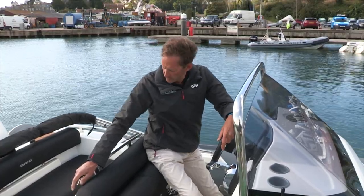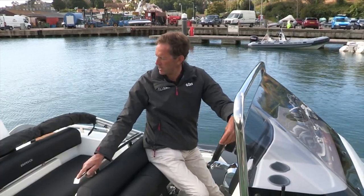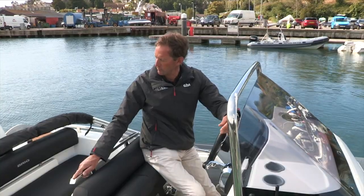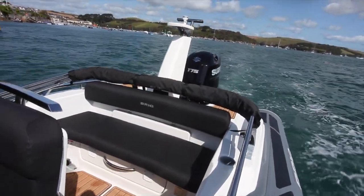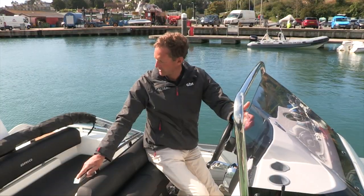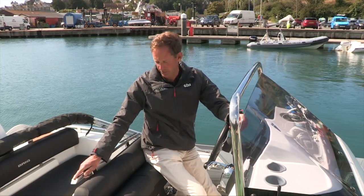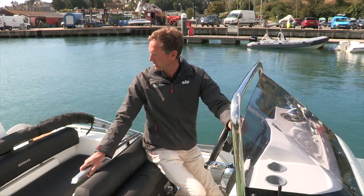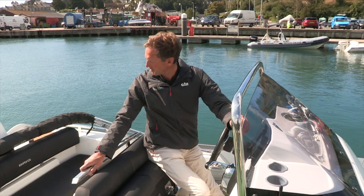Going aft from the helm seat you have the familiar recessed bench seat across the back of the boat. That recess gives a great feeling of security and safety — if you've got children on board you feel really happy putting the kids in there, knowing they've got plenty to hold on to and they're not going to get thrown out of the boat. It also accommodates a large locker with a very large opening so you can put quite big objects in there.